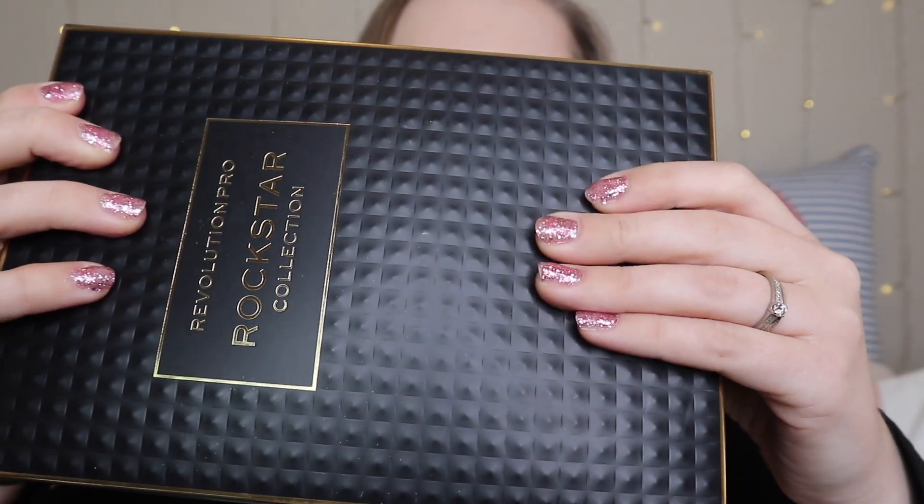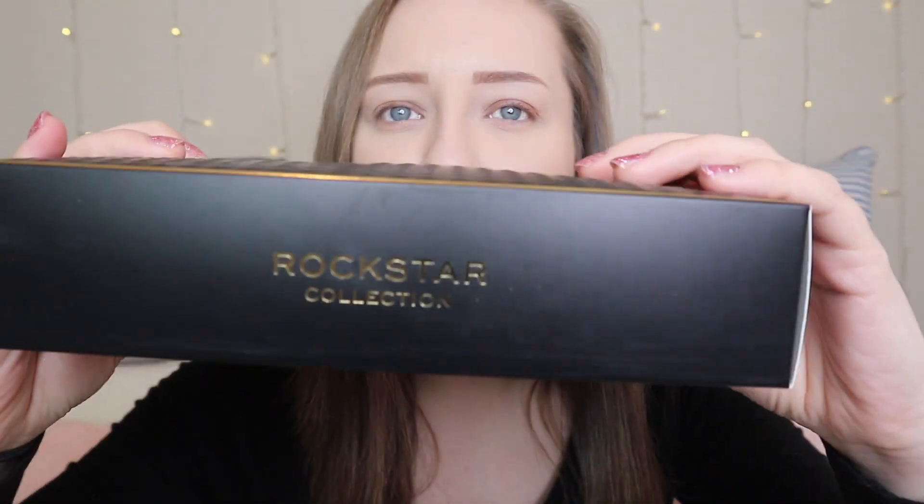So this is the Revolution Pro Rockstar Collection, and it comes in this gorgeous box. You can see it's got a little bit of texture on it — slightly embossed. And I'm going to show you what's inside.